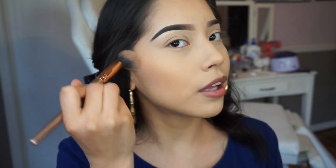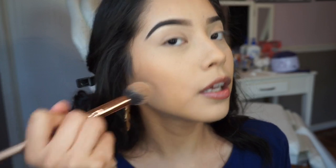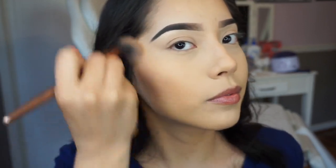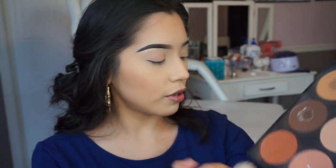I always ask my clients to smile so you can see where the hollow is — blend in the hollow and then up. Do the same thing on the other side. I'm gonna mix the two contour shades together. I don't really know what I'm gonna do for the eyes yet, I'm winging it — please pray for me.